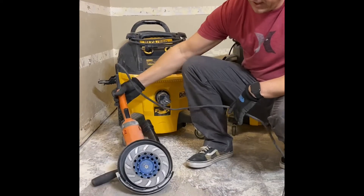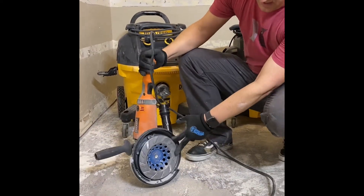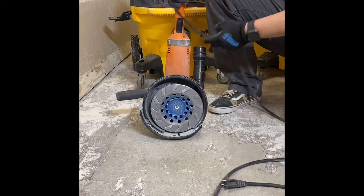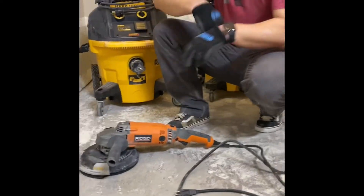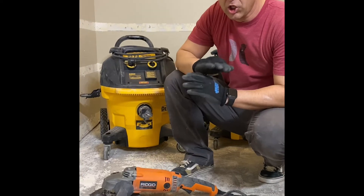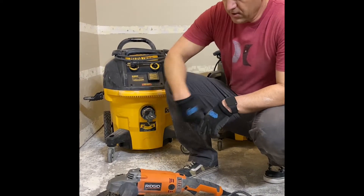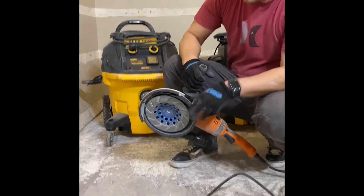I'm going to grind it down with an angle grinder that has a diamond head on it. You can see I've done a lot of grinding with this thing — barely any diamonds left — but when we do use it, it makes an unbelievably huge dusty mess unless you contain it.